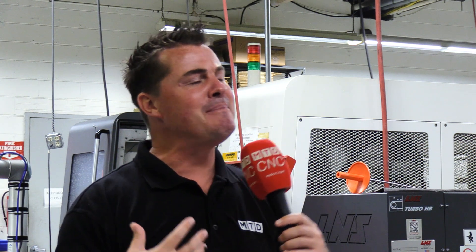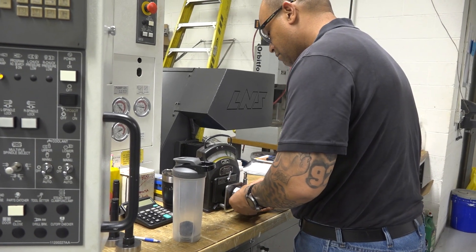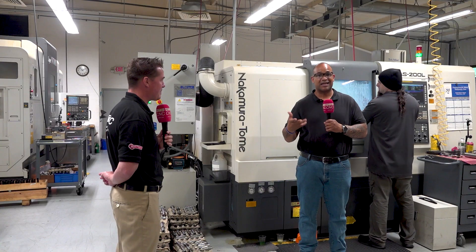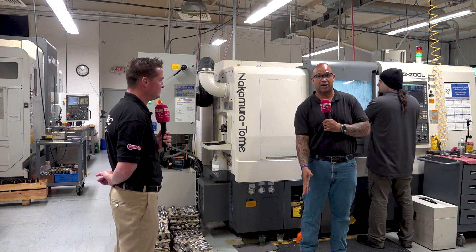Off camera you mentioned you might look young, but you're getting up there — so you have some wisdom in this world of manufacturing. Do you have any other incredible stories to share? Because you've been running these Nakamuras for a while. Yeah, we have a Nakamura Super NTMS, which is a multitasking machine with an above spindle, two spindles down here, and a lower turret down here.